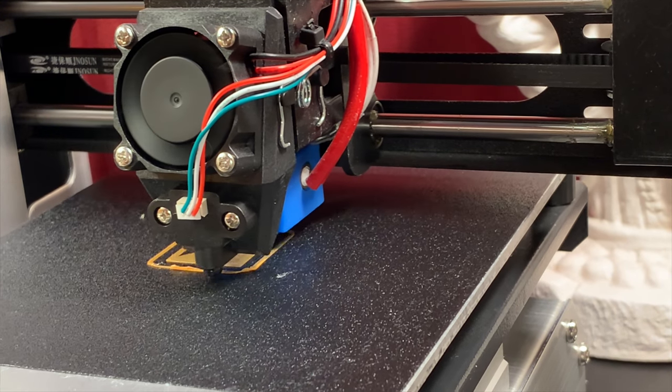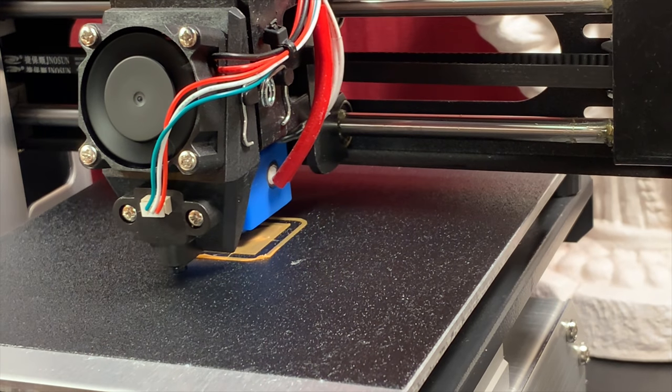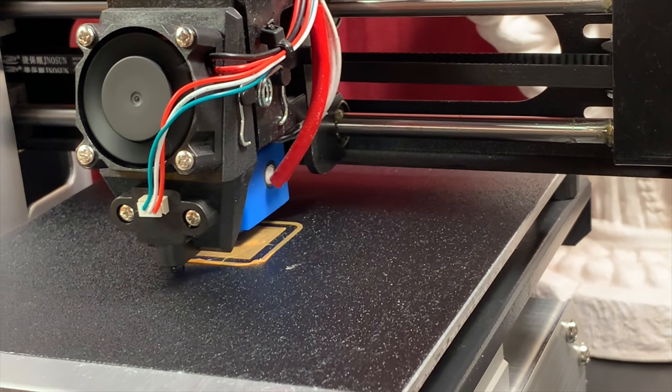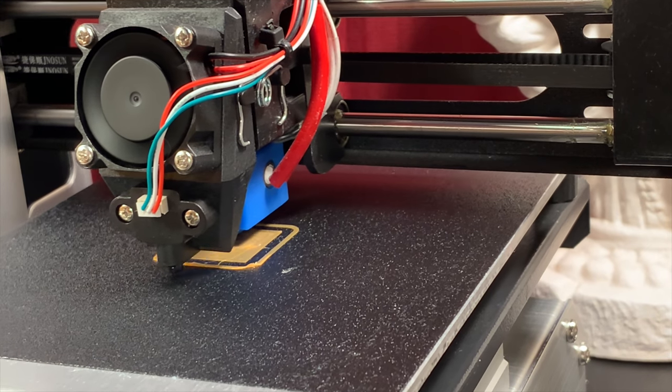Here you can see the final product. It printed the test cube beautifully. Everything was perfectly stuck to the bed. I was very, very happy with the results. So, barring something changing, I'm going to stick with my current setting — and that's about how you do it.